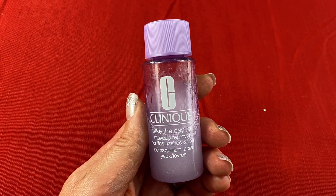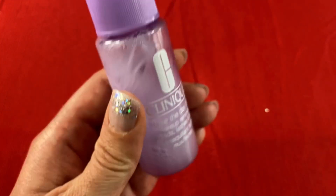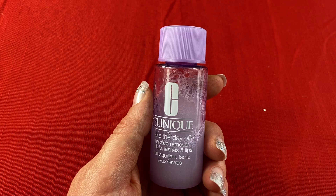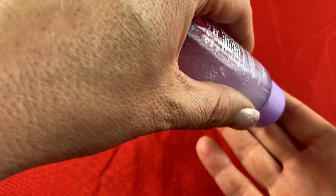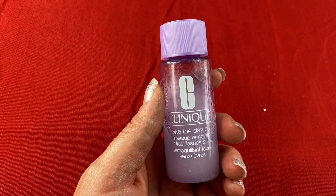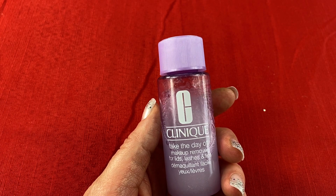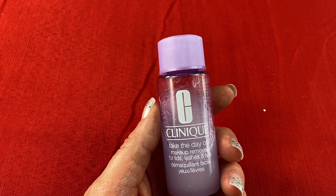Using this makeup remover is super easy. First, just shake the bottle really well to mix all the ingredients together. Then take a cotton ball or pad, put some of the Take the Day Off onto it, and wipe away the makeup on your face. Next, rinse your face with cool water and pat it dry. Follow up with your favorite face wash or reapply your makeup.